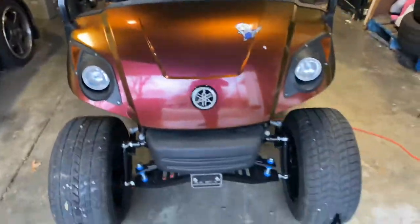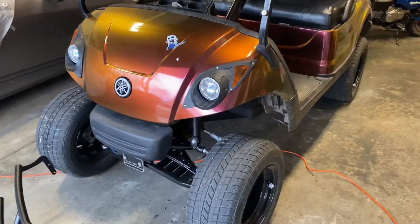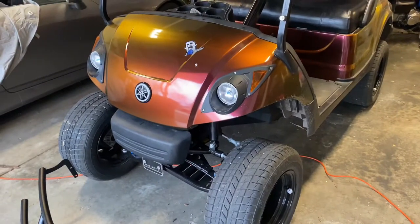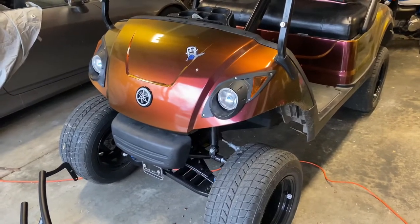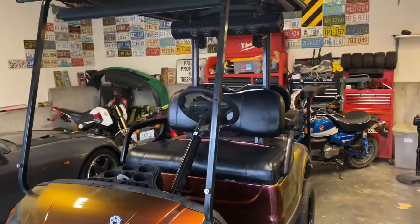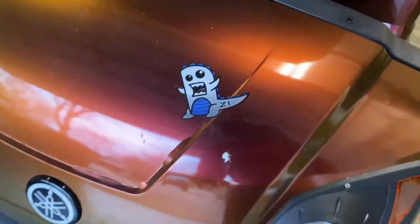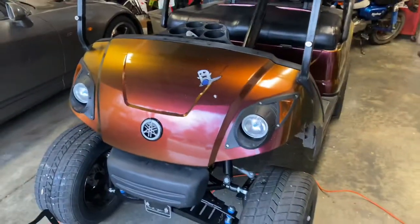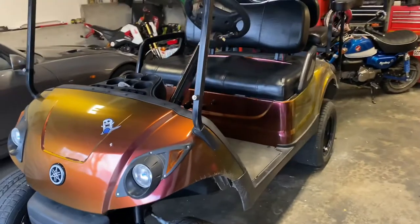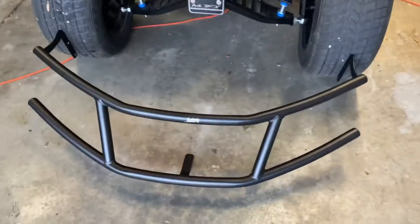It lights up like a Christmas tree when it's all said and done. I just lifted it — it was more of a lowered street cart, and now I'm lifting it, so I figured I'd give it a brush guard for that rougher off-road look. It does have a copper wrap on it; we scraped it the other day, so I just threw a sticker over it and I'll need to redo the front. But I'm going ahead and throwing this Jack's brush guard on the front.